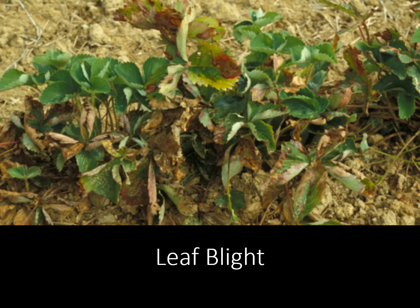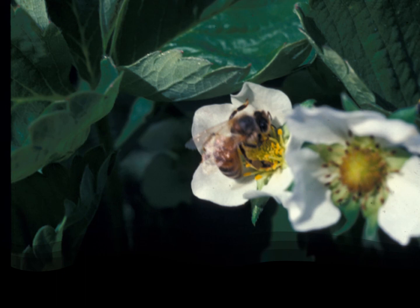We have leaf blights — leaf blights are generally something you're going to see periodically. You can spray Captan to stop most of these blights. If it gets this bad, this is probably after harvest and this is when you're going to mow it down, get that debris out of there, rejuvenate your bed, and then when the new growth comes out go ahead and hit it with some Captan to stop that blight.